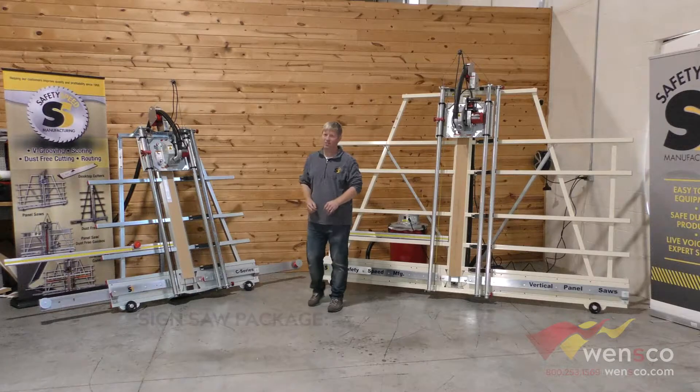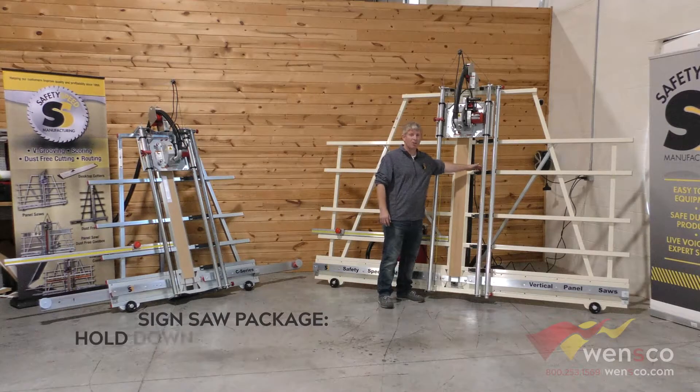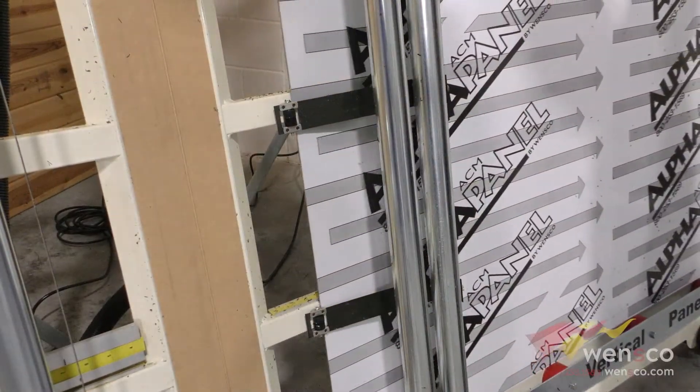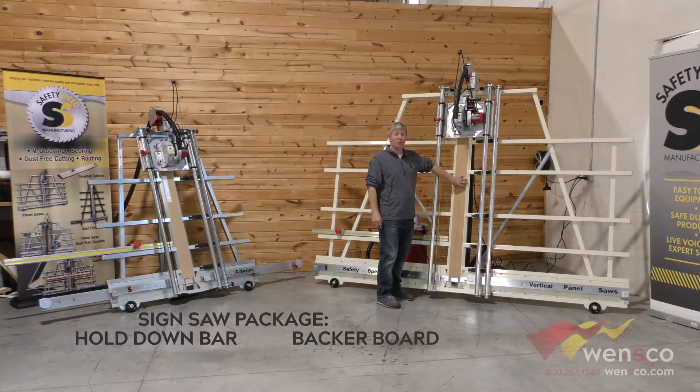The sign saw package of accessories is available on both machines. It includes a hold-down bar that holds thinner materials against the frame as you're making cuts to limit vibration. That goes hand in hand with our backer board, which fills in behind right where the saw blade travels to stop vibration and hold material in place for a cleaner cut.